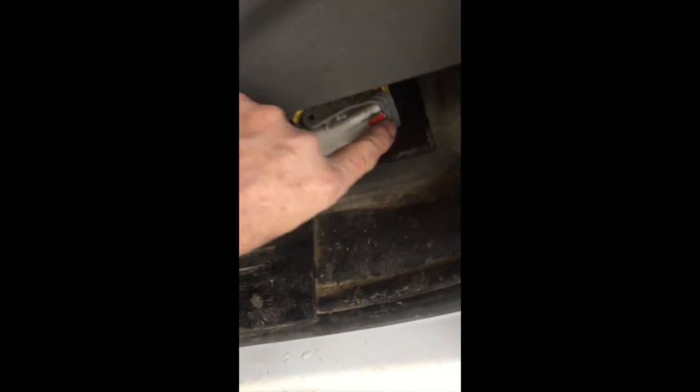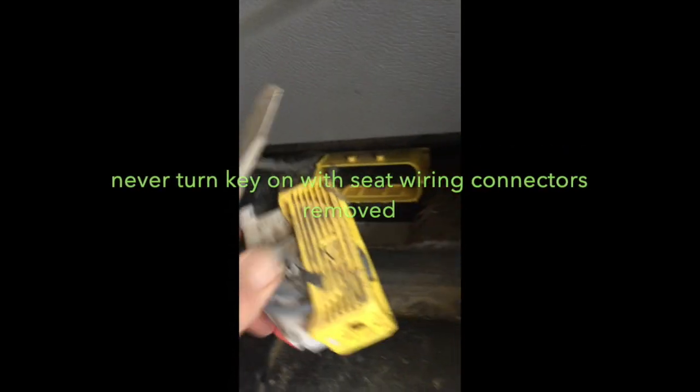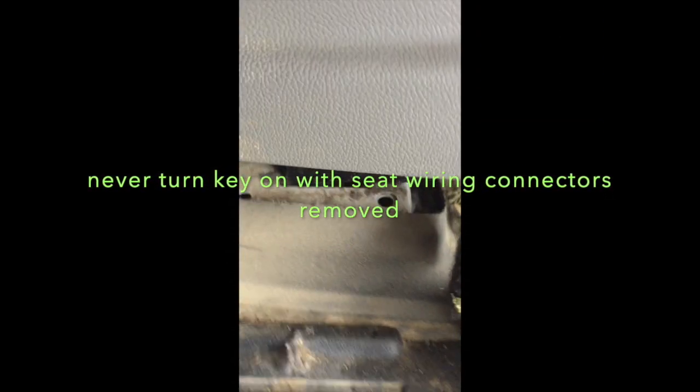The next step is you slide it back, probably in the middle. And this connector right here — you relieve that red button. Push that red button forward, and then you pull this gray lever. Once you do that, it snaps back and it just unplugs. Anytime you see yellow, that means there's an airbag. Never put your key back in at this point.